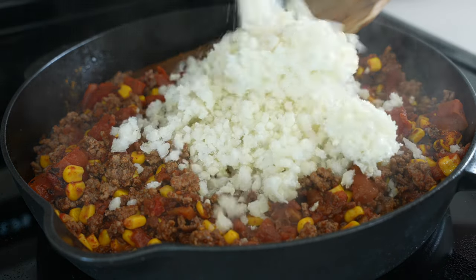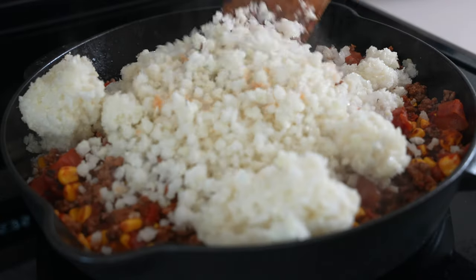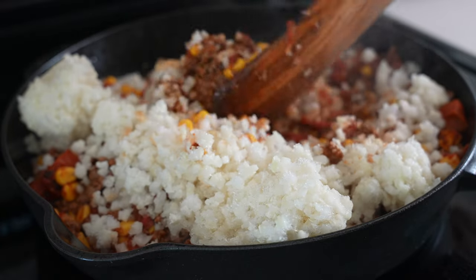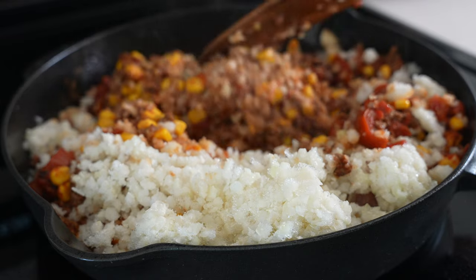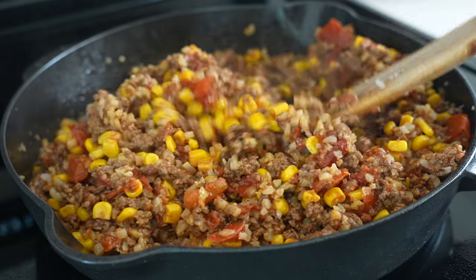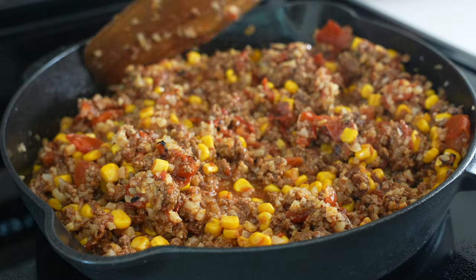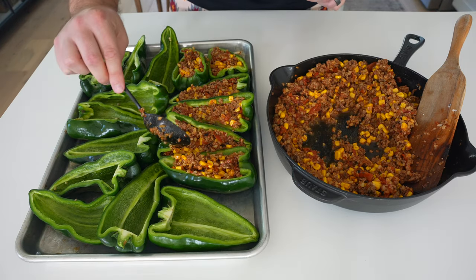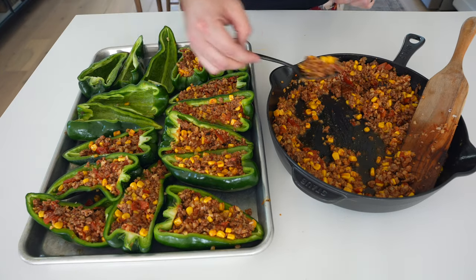I'm going to add a 12-ounce bag of frozen cauliflower rice — I know, yuck — but this adds a lot of volume and you get some rice action without all the carbs. You could use real rice, skip the rice altogether, or add something like cream cheese or low-fat cream cheese. Just know that modifying these ingredients will affect the volume of your filling, so you may need to slightly adjust how many peppers you have. If you use rice and cream cheese, you're going to have a lot more filling, so you may want to add a few more peppers to your grocery list.